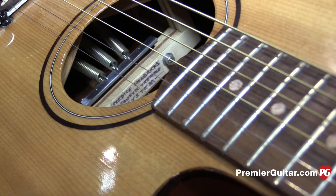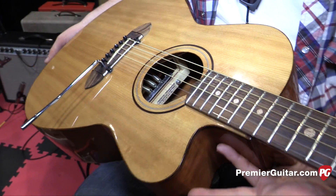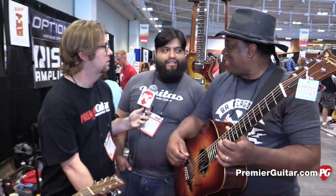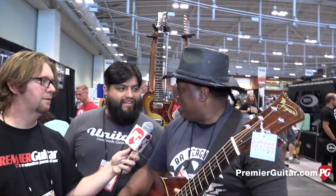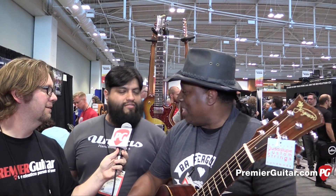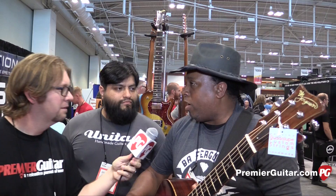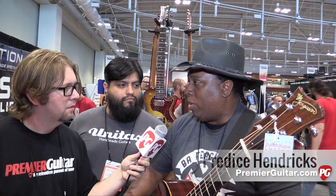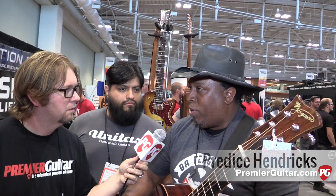He wanted an acoustic with a tremolo. Necessity is the mother of invention — for many years, many guitars have the same tremolo system on the electrics. I researched it and nobody had them for acoustic guitars. I had already built electric tremolo systems in the past, so I said, 'I know there's got to be a way to do one for an acoustic guitar.'